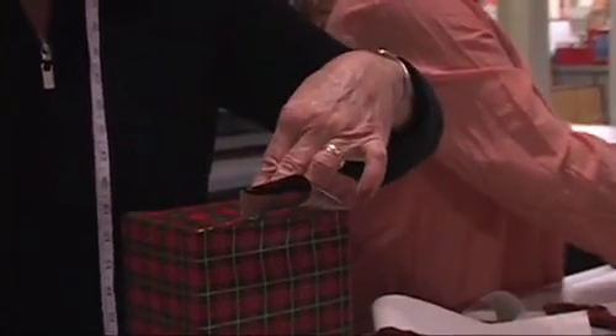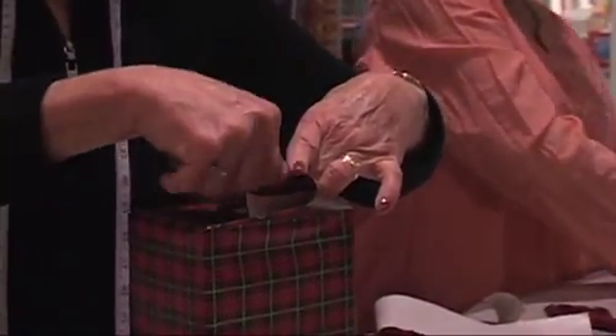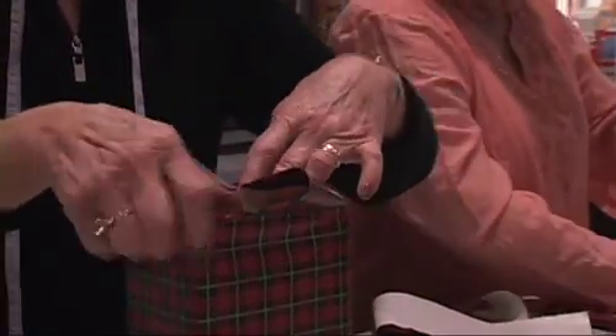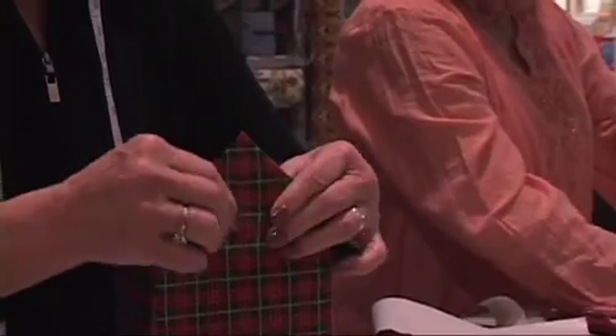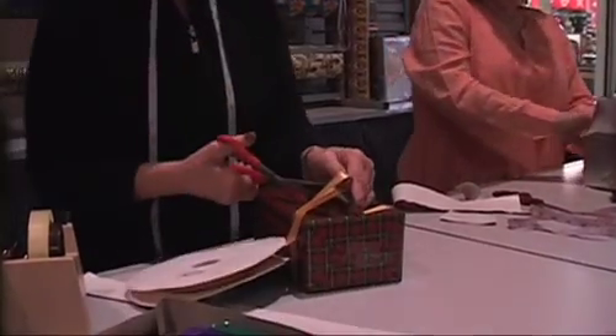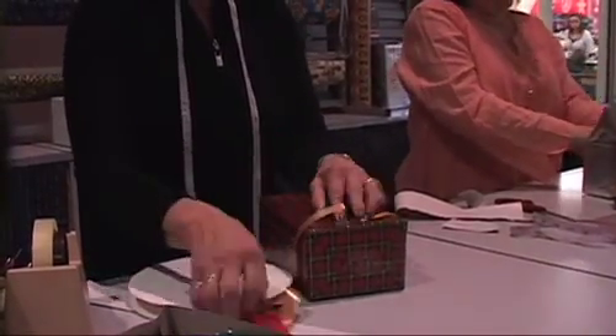If you crease the paper it tends to lay much better, so that you get nice and flat. And the other thing is use plenty of tape, especially clear tape that doesn't show, because then everything holds better. For a smaller package or a package with a small design, we tend to use a smaller ribbon.